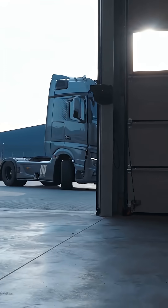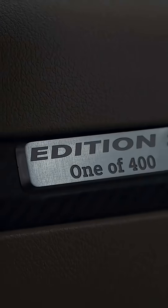Hello everyone, my name is Peter Shacknath. I am the managing director of Shacknath Electronic GmbH and today we are optimizing a Mercedes-Benz Actros 1853 Edition 2.